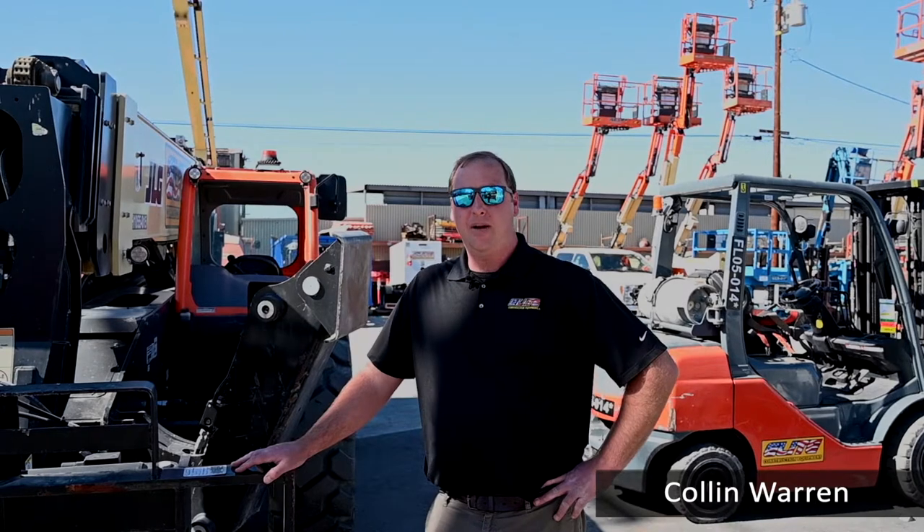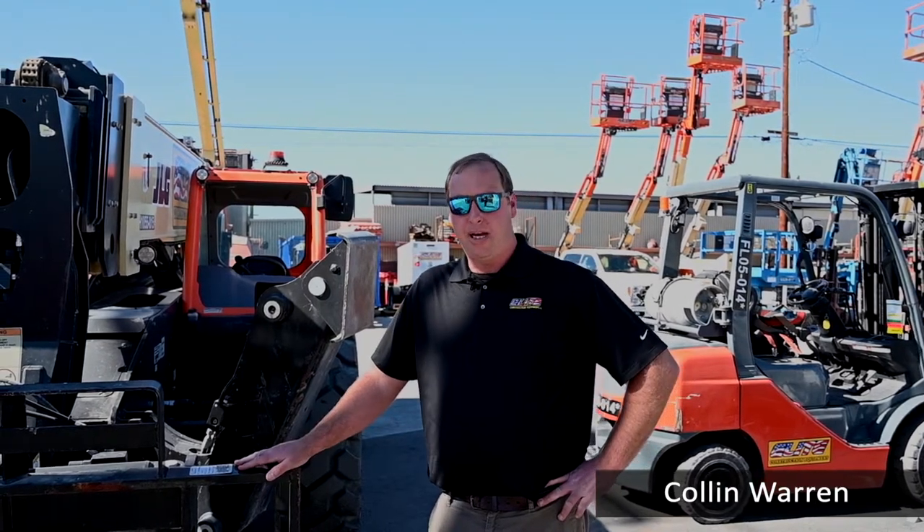Hello everyone, my name is Colin Warren. I'm with Elite Construction Equipment. Today we're going to talk about how to use the machine to pick up a load.